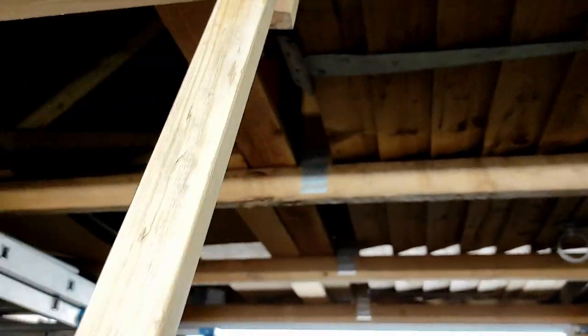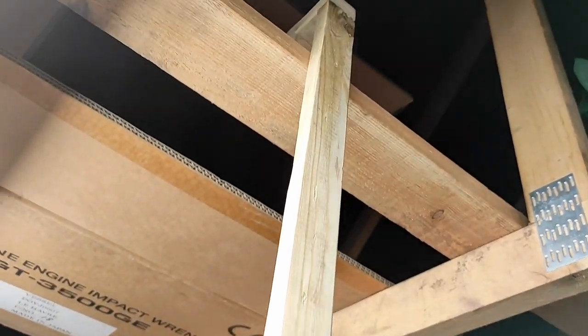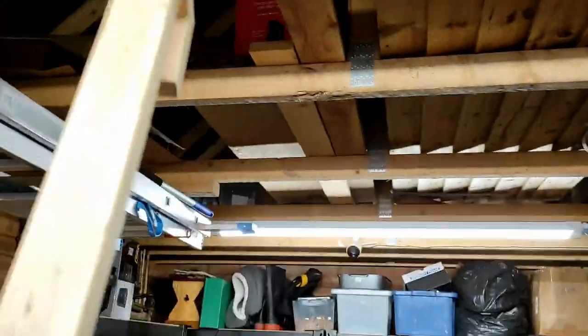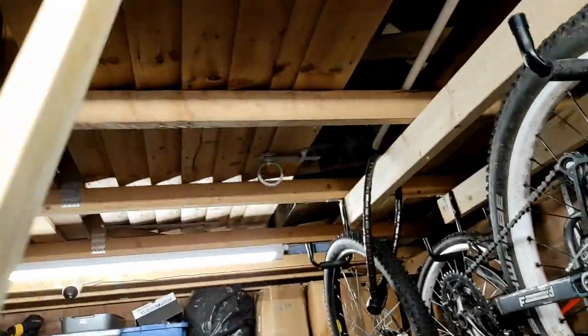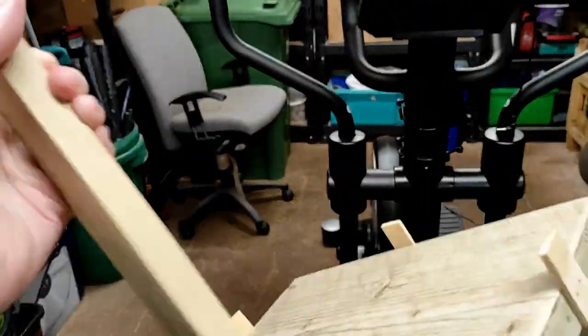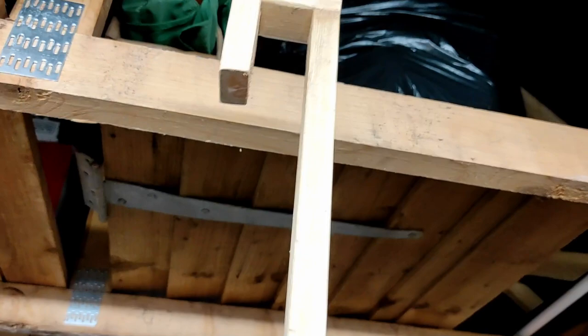As long as your roof beams are exposed, you can put this anywhere you want. If they go in the other direction, you'd obviously hook it on that way. You can place this anywhere in the garage as long as the beams are exposed, so you can move your exercise equipment around and still place the tablet holder wherever you want.